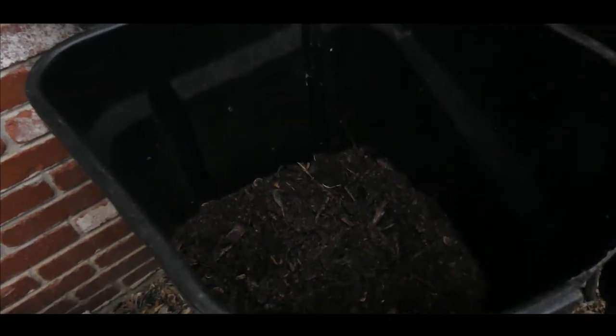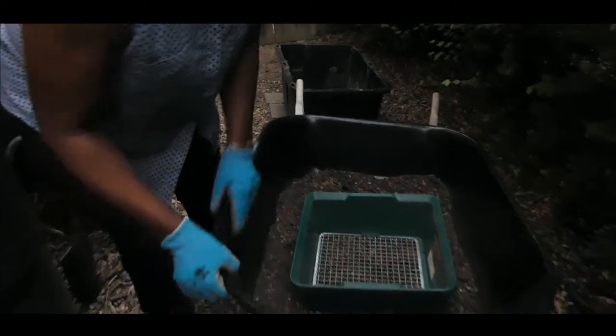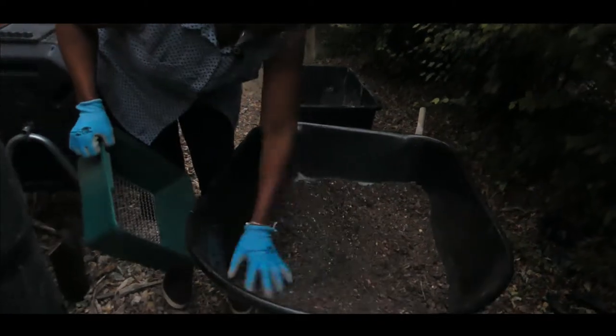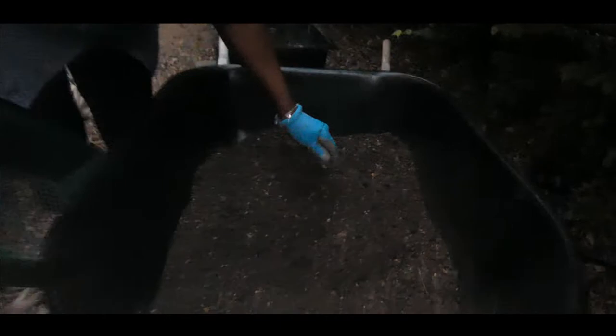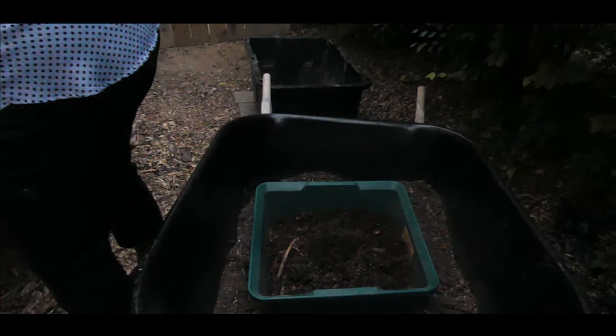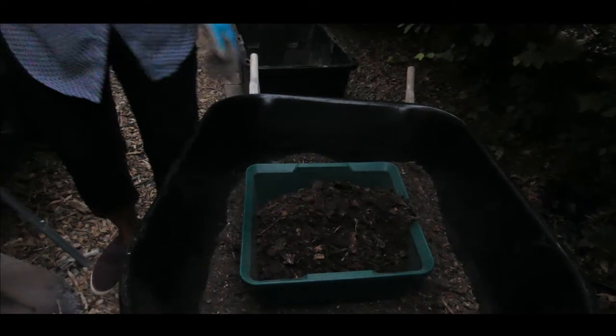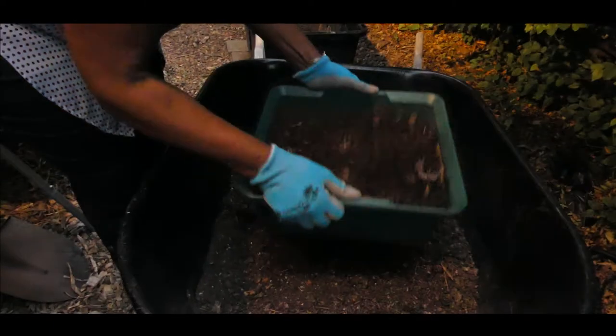Right now it is ready to be sifted so I can cure my compost. I'm going to start by bringing this wheelbarrow. I've already got some fine material started, so I'm going to continue working this. What I usually do is take my shovel — this is nice and moist — and get a couple of shovelfuls into my sifter, and then I start sifting just like this.